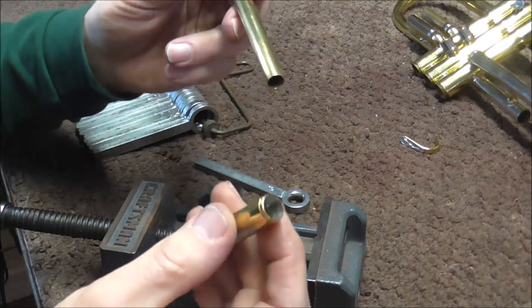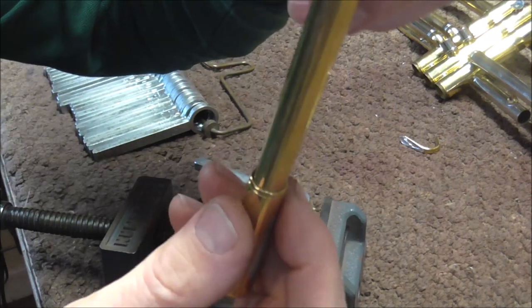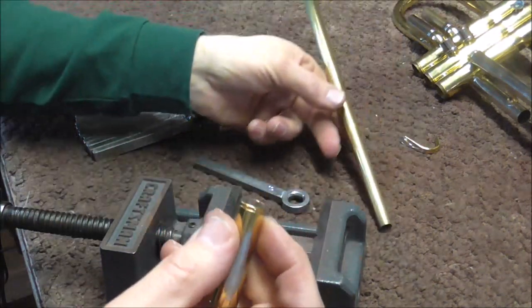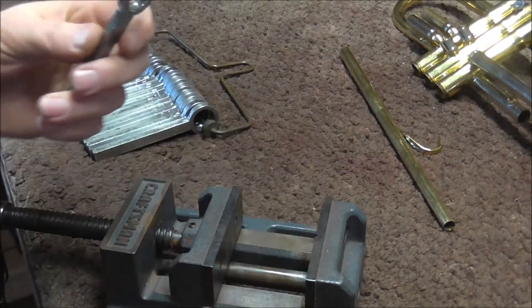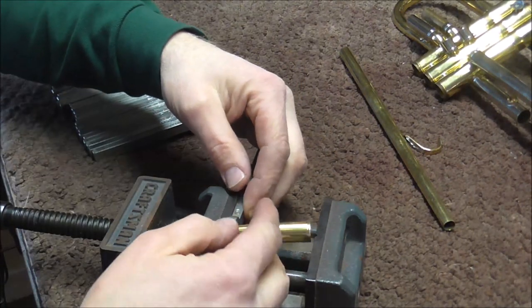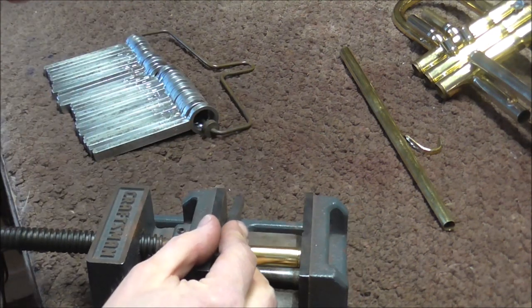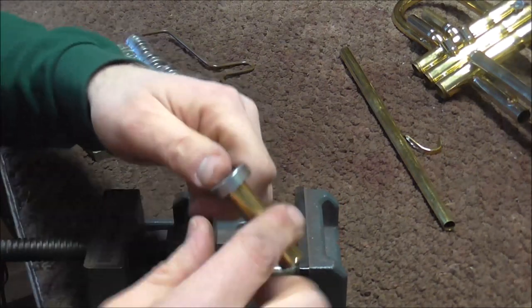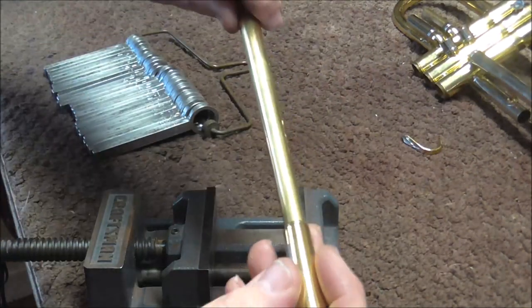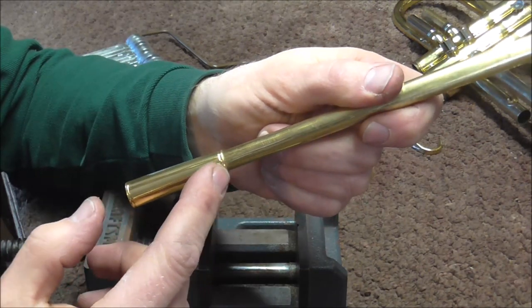The next step is something you don't really need to do, but I'm going to do it. You notice that this is a little bit loose, so I'm going to tighten this up by shrinking it. I have the tubing burnisher and I have the correct size one, and I'm going to squeeze this in the vise. That should close it up enough so that it will fit on there more snugly, which will make it solder on straight and be a lot easier to work with.